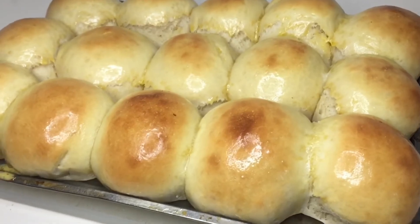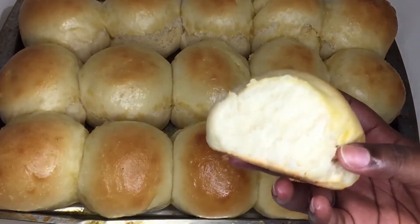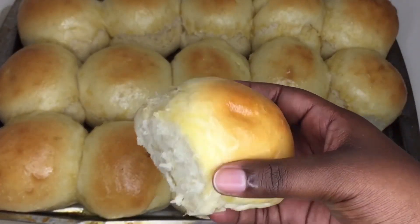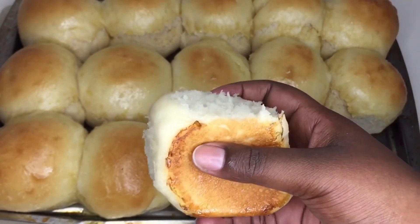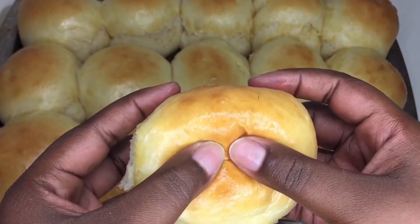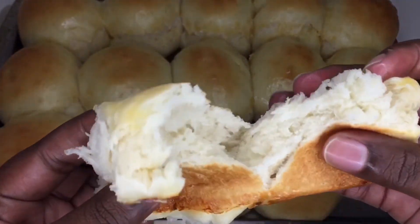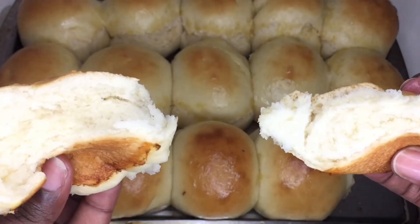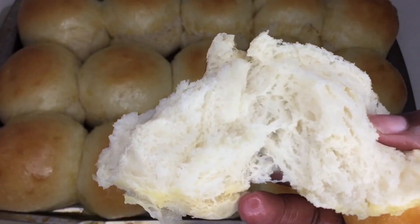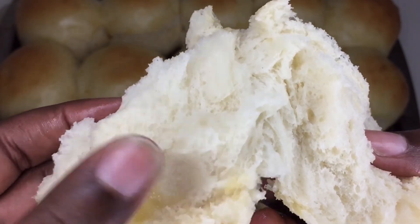Let's open them up and see — I swear, two of these and you will be full, no cap. These are very filling and they are so soft. Why buy bread when you can make it yourself, even better? Please leave a comment down below, subscribe if you haven't already, like and share, and I will see you on the next one.